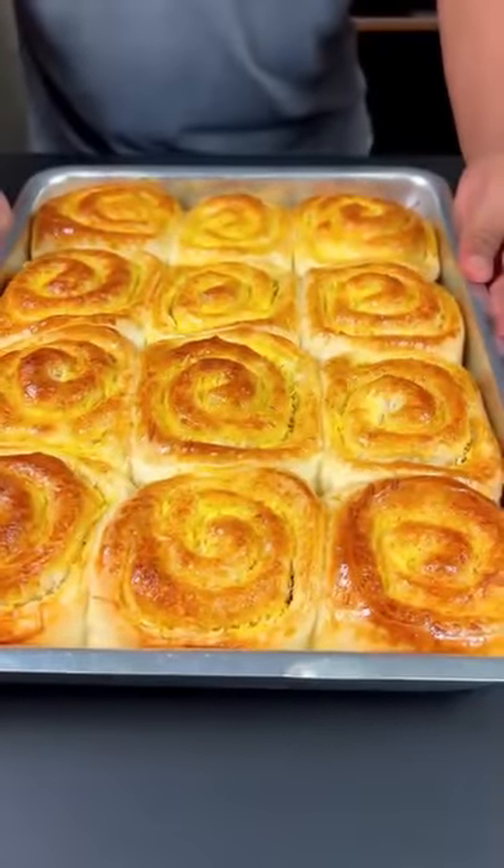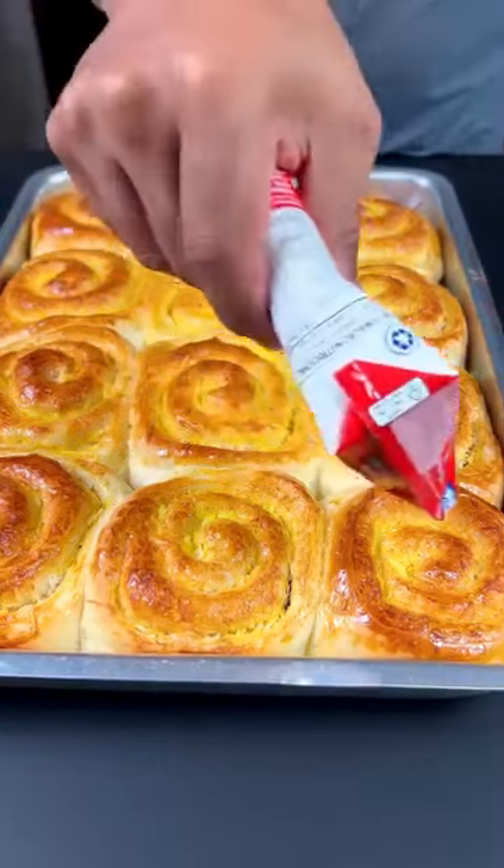When it rests, brush the egg yolk on top and place it in the preheated oven at 180 degrees for approximately 40 minutes.